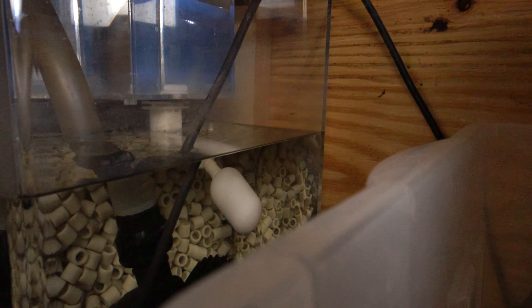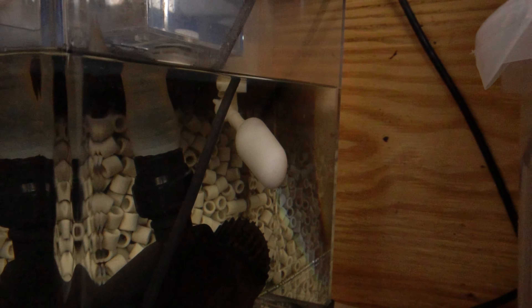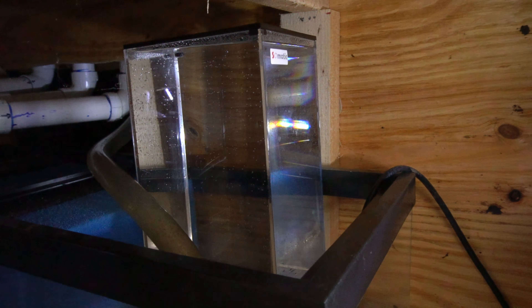That's the update — this auto top off is going to be a game changer for me. I'm going to keep an eye on it and make sure it's working perfectly before I go on any kind of vacation — just like my auto feeders. I have some auto feeders from Aquarium Co-op and some Eheim ones from a friend here in Nashville. I'm definitely going to watch them work for a good number of days before I go on vacation and feel confident they'll do the job while I'm away.